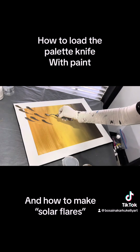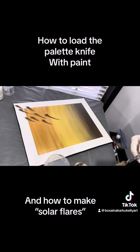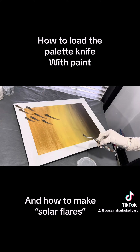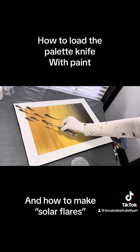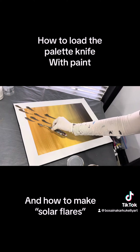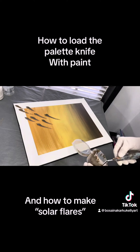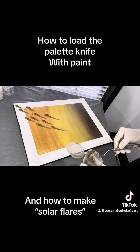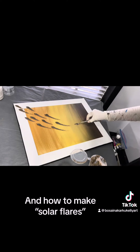That's how I do my loading of the palette knife. I might film something later showing a close-up of the loading if this isn't enough — let me know in the comments. If there are any other questions, just ask and I'll try to post something about it to teach you how it's done.